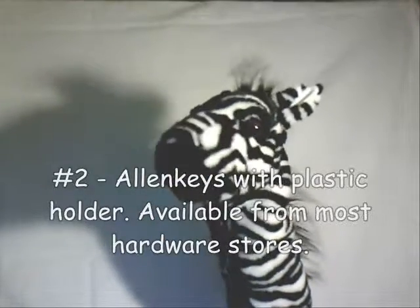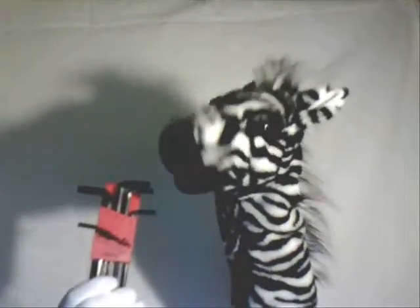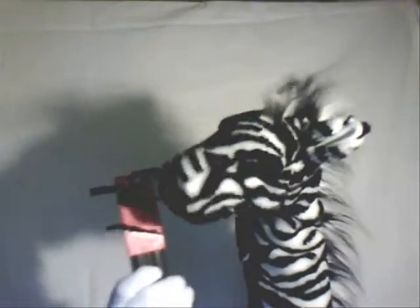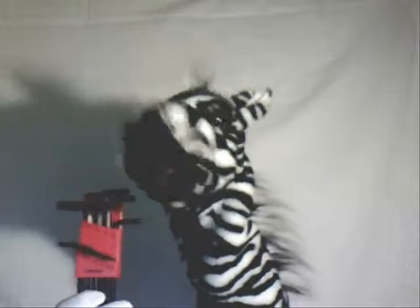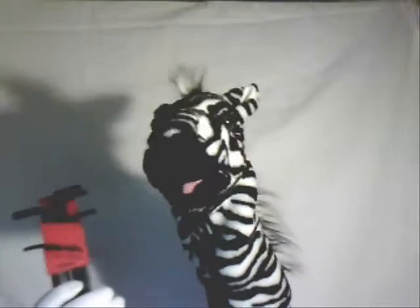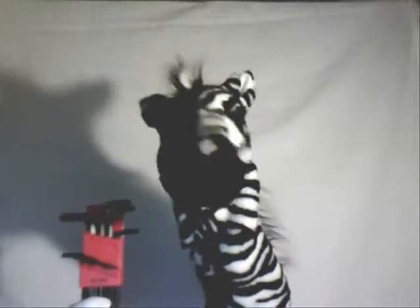Next up, of course, a proper set of allen keys. These things here — everybody has allen keys and everybody knows you need them for your paintball gun. The good thing about these in particular is that they come with a plastic holder which keeps them together. It's a very useful thing to have. You really want a set of these and look after them — don't lose those allen keys. It's a great way to keep them all in one place.